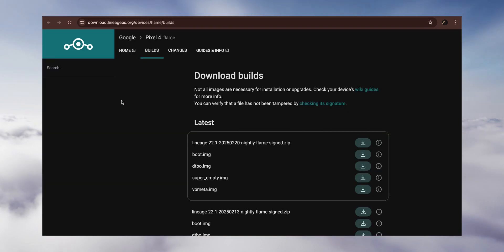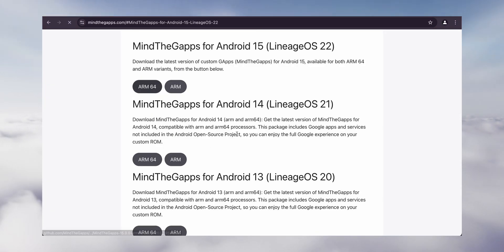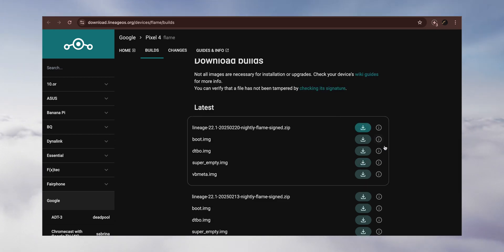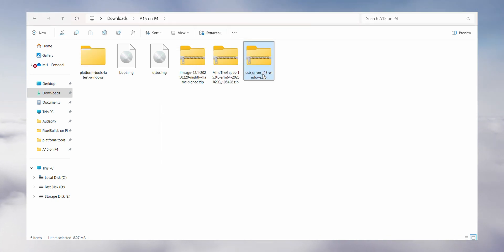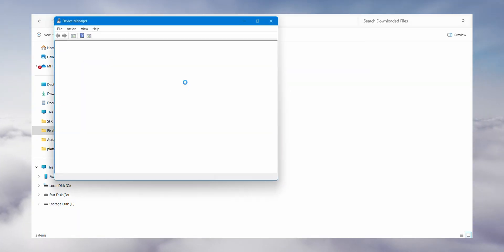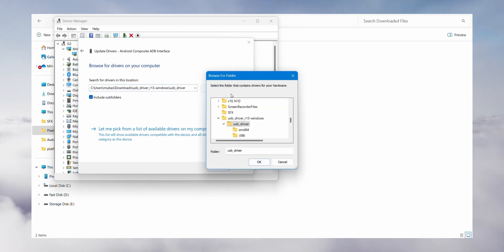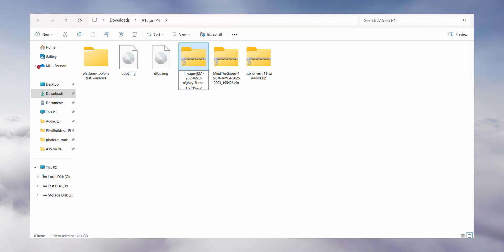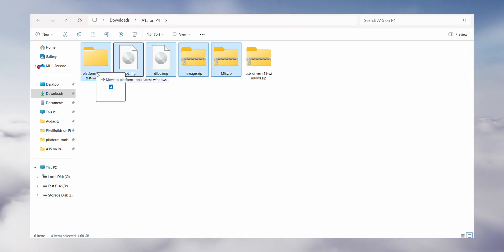Now you'll need a few files — links are in the description. Download the LineageOS ROM, LineageOS Recovery, DTBO file, Google USB drivers, MindTheGaps, and SDK Platform Tools. Note: I downloaded the boot and DTBO files from the previous Android version, because the newest files didn't work for me — so if you run into any issues, do the same. On your PC, extract the SDK Platform Tools and install the Google USB drivers. Open Device Manager, find your Android device in the list, right-click it, choose Update Driver, then select Browse My Computer for Drivers. Navigate to the folder where you extracted the USB drivers, hit Next, and let Windows do its thing. To keep things simple, rename the ROM file to Lineage.zip and MindTheGaps to MG.zip — this will make things way easier later. Move everything into the Platform Tools folder.